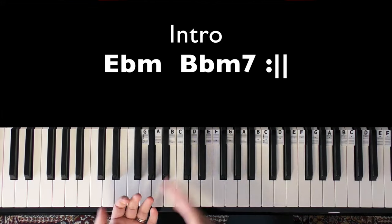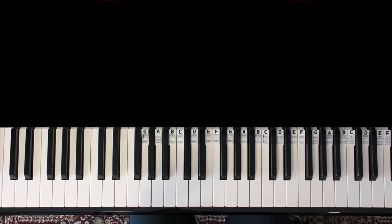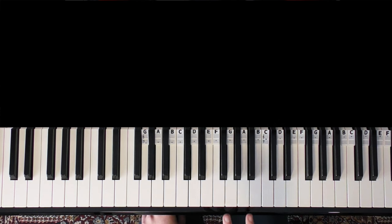It does that however many times through the first sax part, and then we're into the next section — you can call this the B section. This one is a bit more elaborate, and I'm going to teach each bit hands together.